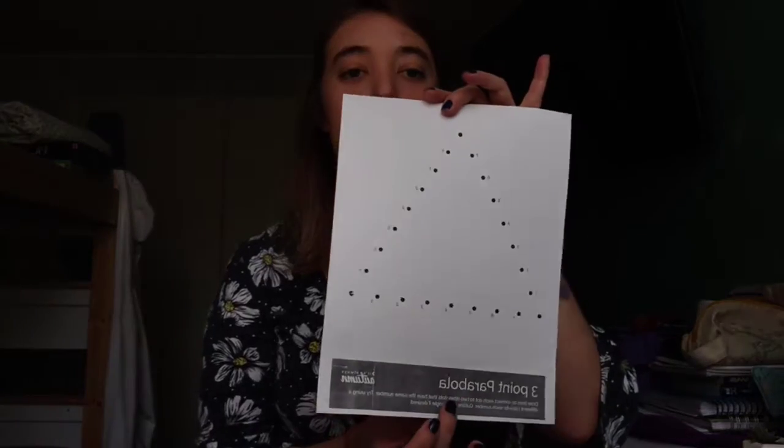Let's see what you have to do in the first part. For this first part of the activity, all you have to do is use the first worksheet, which is the triangle — or as it is called here, the parabola.